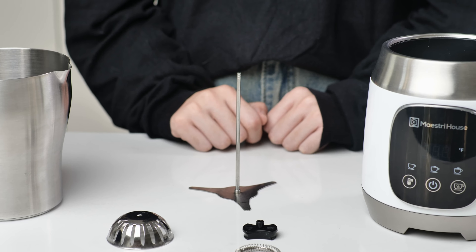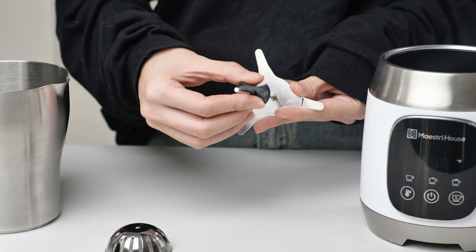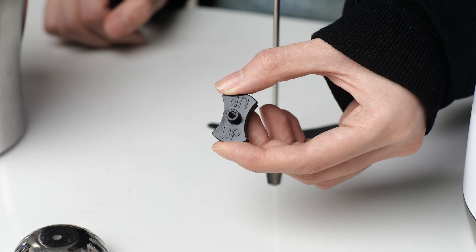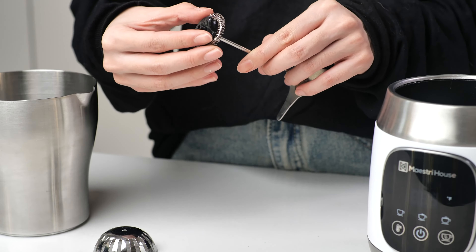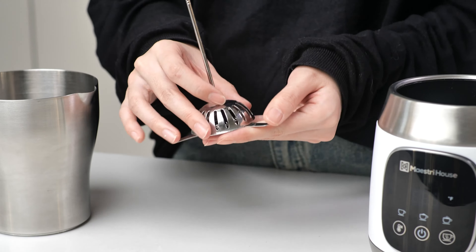About the usage of the whisk set: if you only need to heat milk, put the milk heating whisk in the whisk holder and make sure the side marked 'up' is facing up. If you also need to make milk froth, attach the milk frothing whisk. If you need to make hot chocolate, cover with the whisk cover.